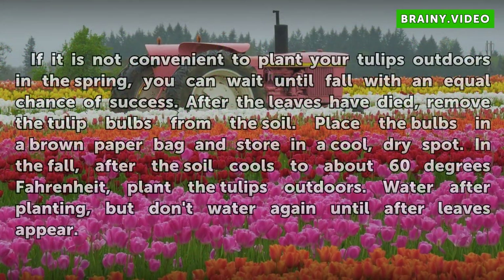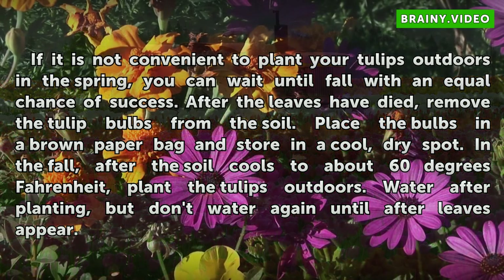If it is not convenient to plant your tulips outdoors in the spring, you can wait until fall with an equal chance of success. After the leaves have died, remove the tulip bulbs from the soil. Place the bulbs in a brown paper bag and store in a cool, dry spot. In the fall, after the soil cools to about 60 degrees Fahrenheit, plant the tulips outdoors. Water after planting, but don't water again until after leaves appear.